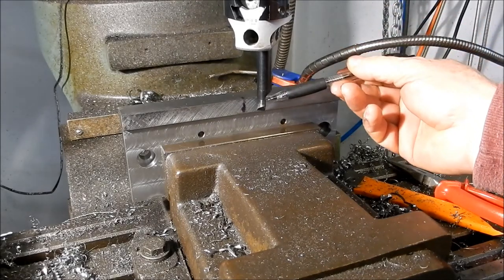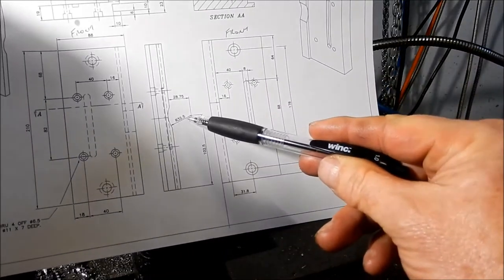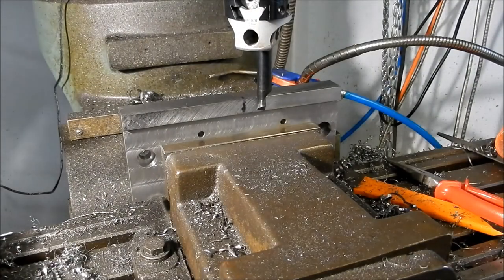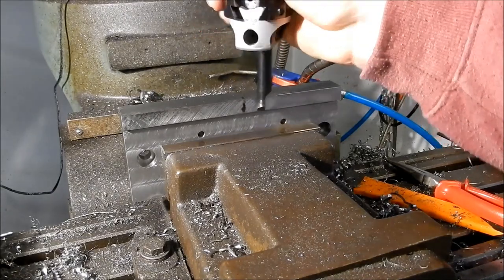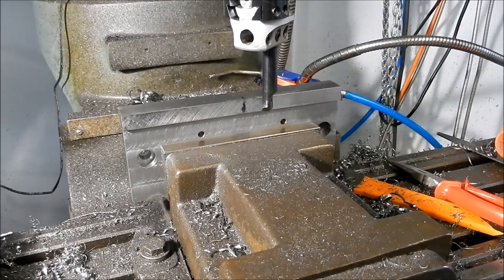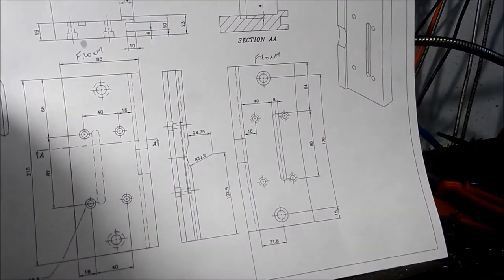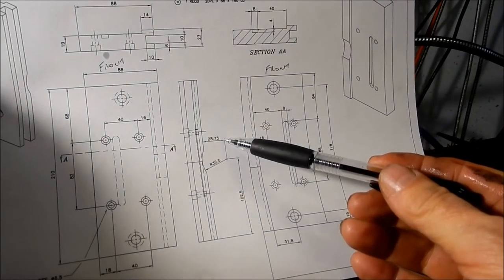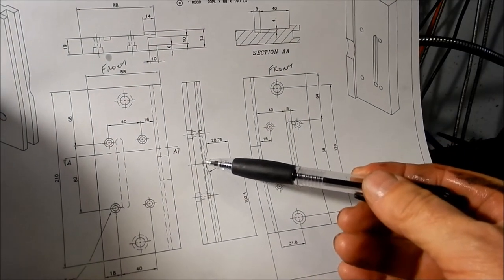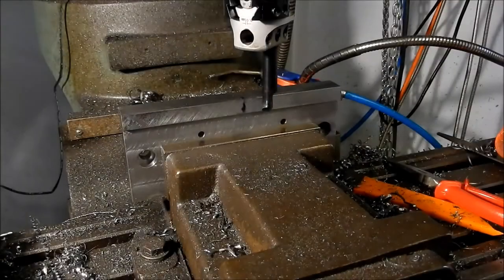I'll put the boring head in — I'll back that off the radius of the scallop which is 32.5mm and I've now just got that lightly touching. What I'll then do is start my cuts and index in to 28.75mm, so that will give me my scallop that I need there. We'll make a start on that now.